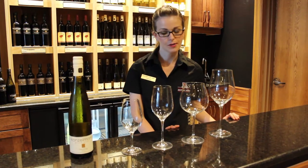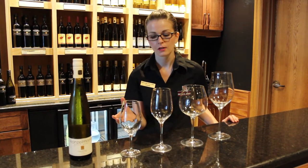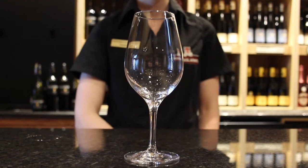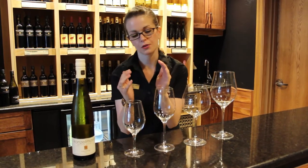Next we're going to talk about some of your white wine glass options. We've got four different ones here for you to see. This first one is our tasting glass that we usually use on the bar, but it's also really nice for aromatic whites because the top of it kind of closes more, so you're trapping all those aromatics.